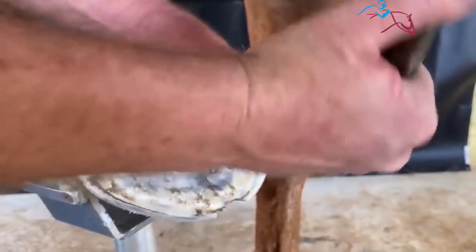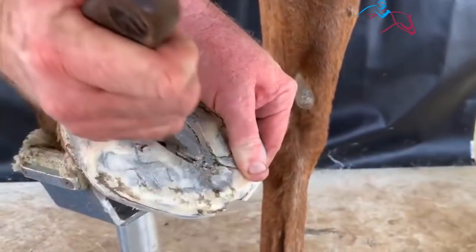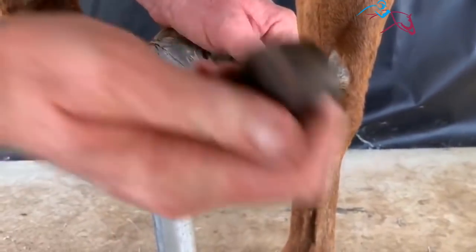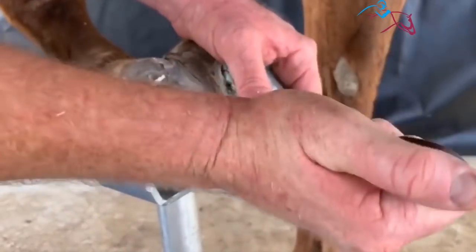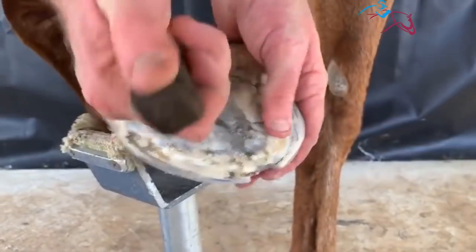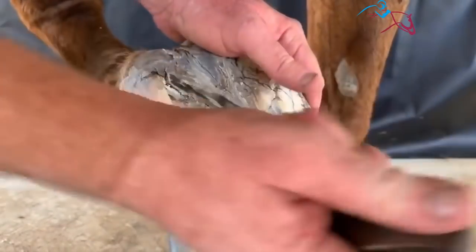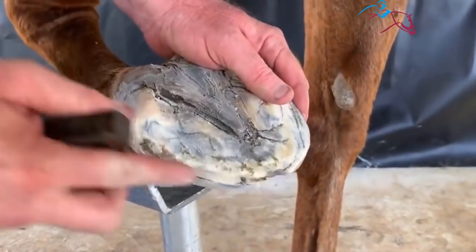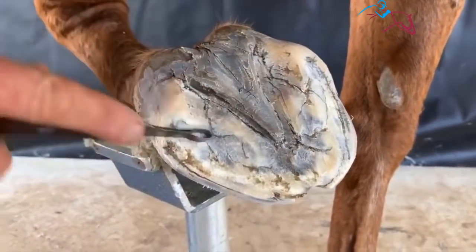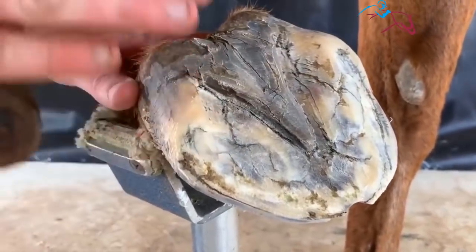We are just going to get the last piece with the loop knife. Clean those nice junctions up so there is no thrush captured down in there. Of course we are going to medicate under there just to make sure. But we are going to create a nice clean environment for it to sit in for the next 5 or 6 weeks while this area grows back. As you can see I have not taken a lot of sole callus out — I have left a fair bit of that in because we want to keep that as much as possible.